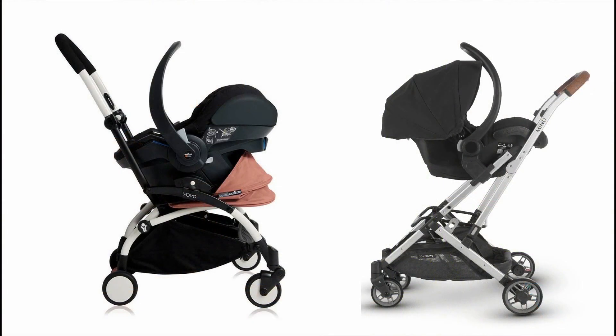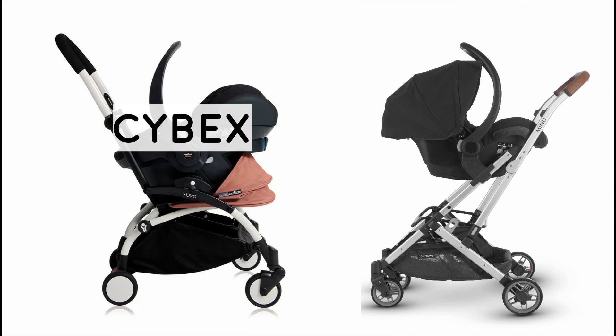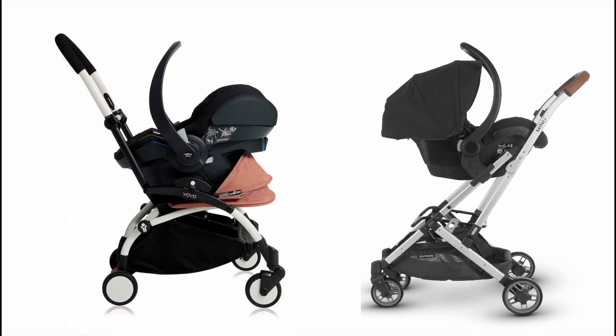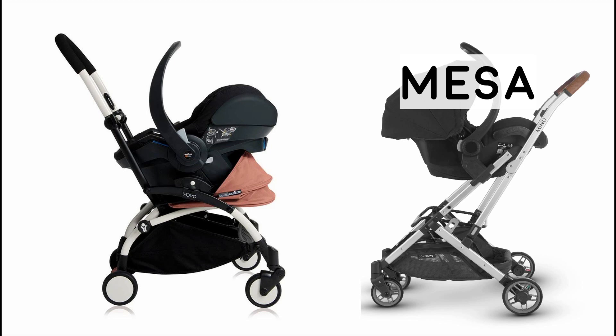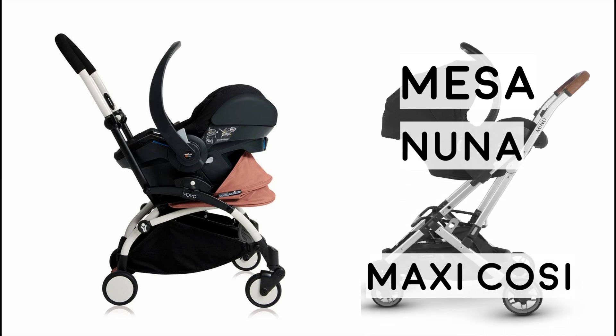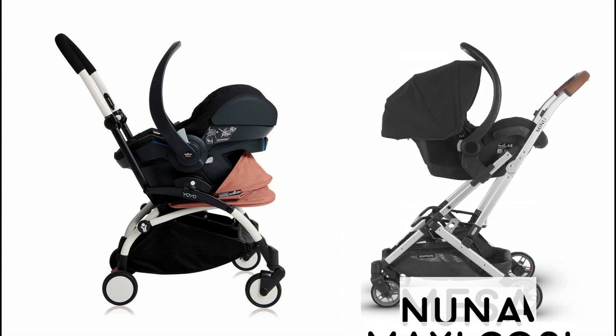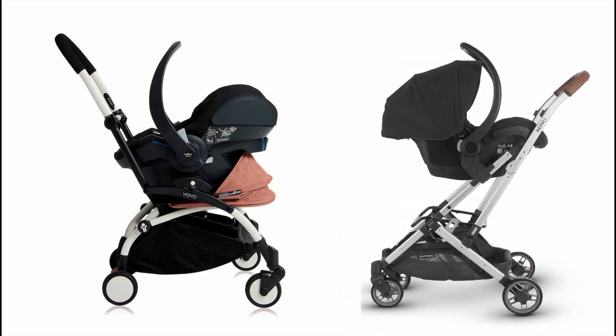Now I just want to take a moment to talk about car seat compatibility. Both strollers are compatible with car seats. The Babyzen Yoyo is compatible with Cybex (excluding the Cybex Cloud Q), Maxi-Cosi, and Nuna car seats. The UPPAbaby Minu is compatible with the UPPAbaby Mesa, the Nuna Pipa line, the Maxi-Cosi, and the Cybex Aton. You need adapters for all of them, but they are car seat compatible, which is definitely a great option to have.